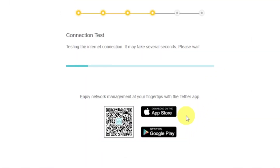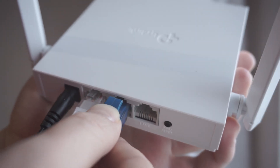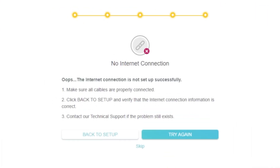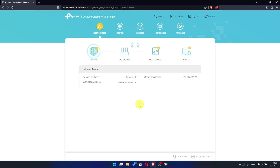Wait while the router tries to connect to the internet by itself. If it fails, check again whether you have connected all the cables correctly, then click Skip and try to reboot your router. If it succeeds, check whether the internet is available — just Google something. If there is no internet, you need to reboot the router.